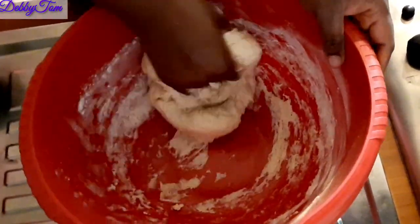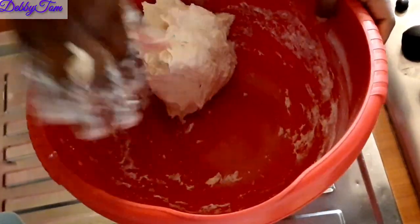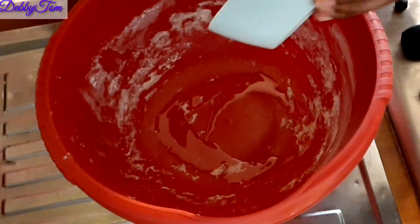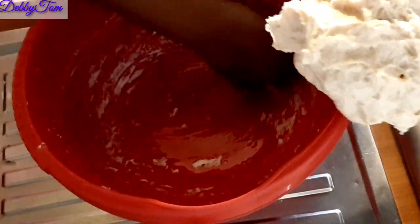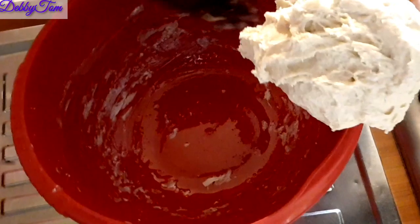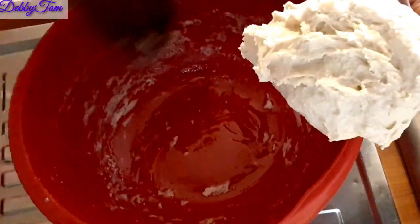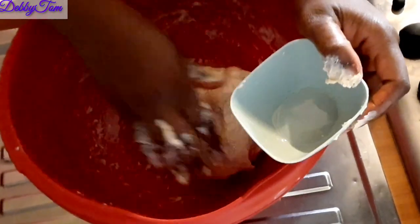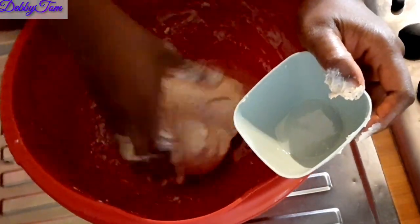I tried not to use a lot of bowls, so I brought the dough out and poured in vegetable oil. I decided to use one simple bowl and set it aside — I don't want to mess up a lot of bowls because I'll be the one to wash them! I used my parchment paper and kitchen towel to cover it properly, then set it aside.